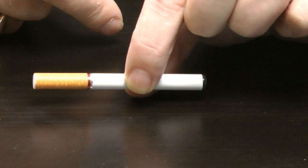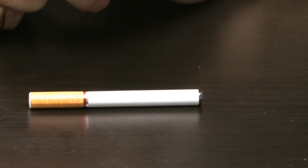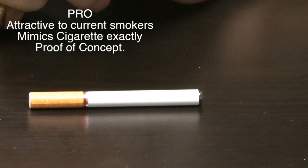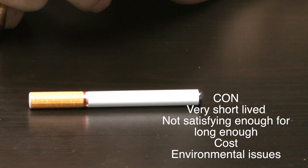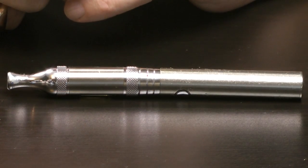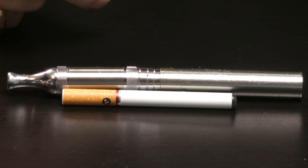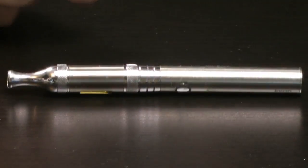Let's look at the pros and cons of one of these. This is a generation 2 device. When you look at it alongside a generation 1 device, you can see that its similarity to a cigarette is non-existent. This looks nothing like a tobacco cigarette.